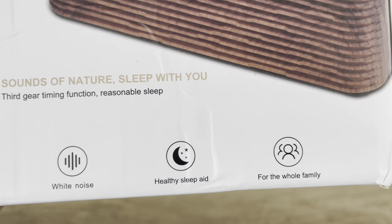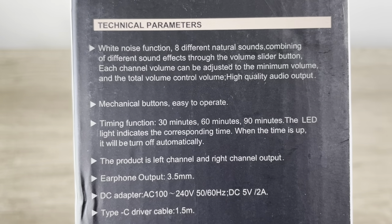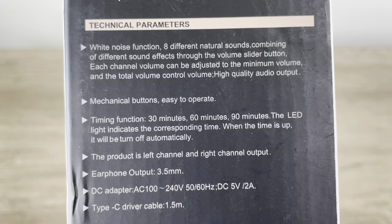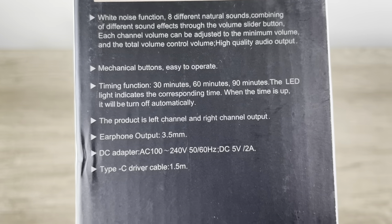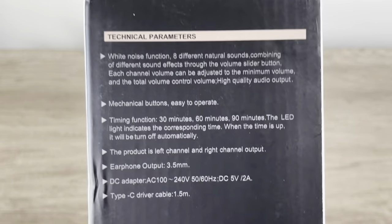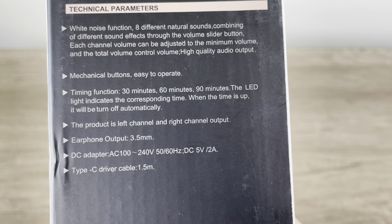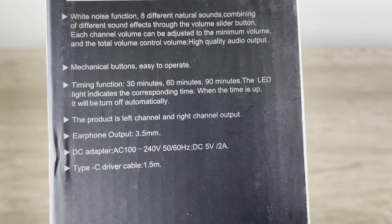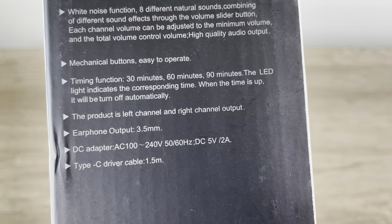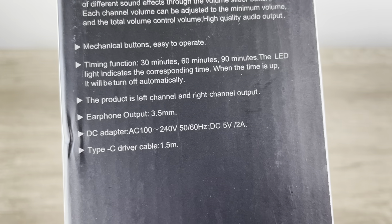Technical parameters: white noise function, eight different sounds, and high quality audio output. I'm curious if this thing actually has an aux out — that would be interesting. If it does, we might do a direct feed. There's mention of left channel and right channel output, and I'm hoping that means there is an aux out, though I'm not 100% sure.